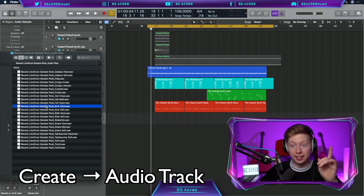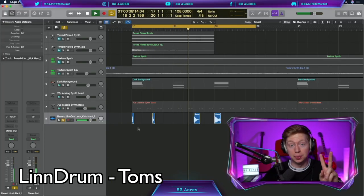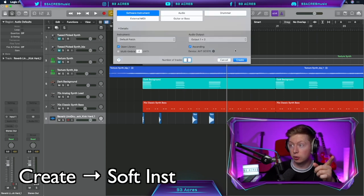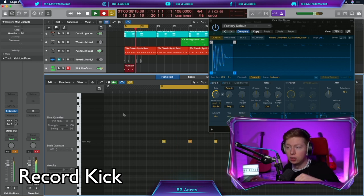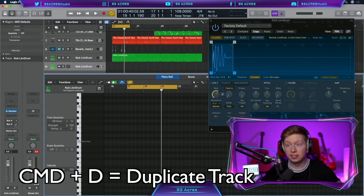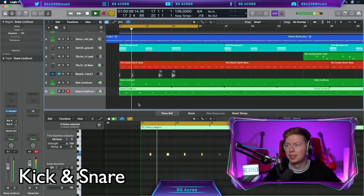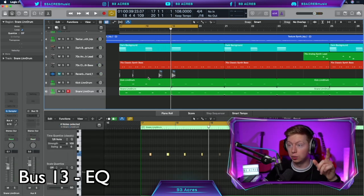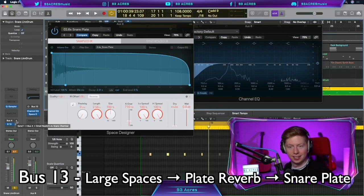Create an audio track and drag in the Linn drum samples picked up from the Reverb website — it's free to download. We have a kick, a snare, and two toms — they sound amazing. Create a software instrument, open the quick sampler, and drag in our kick. The kick goes on 1, 2, 3, 4. Cue the quantize. Move your cursor to the top right hand corner and drag the media across. Command D to duplicate it, open its sampler, and drag in the snare. The snare is on the 2 and the 4. Quantize those and drag it across. Let's create a bus 13 with a channel EQ cutting out a tiny bit of the lows. Reverb — Space Designer, large spaces, plate reverbs, snare plate. Bring the wet up so we have a reverb snare.